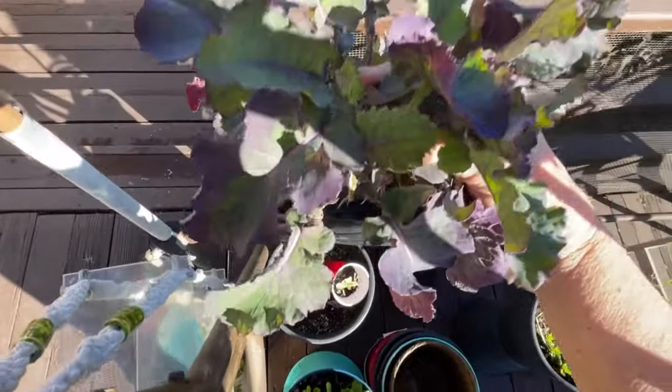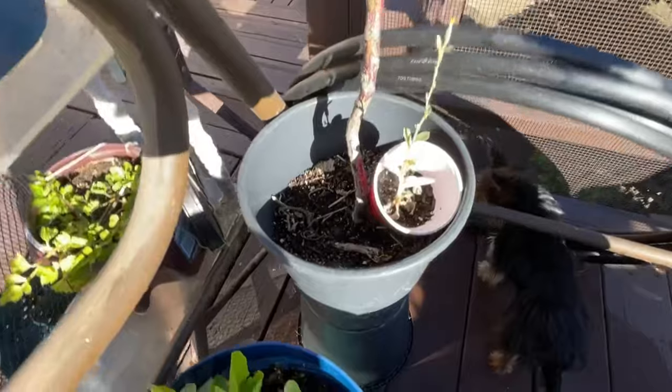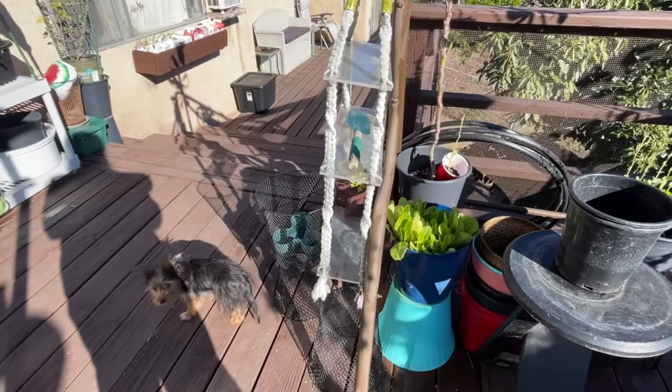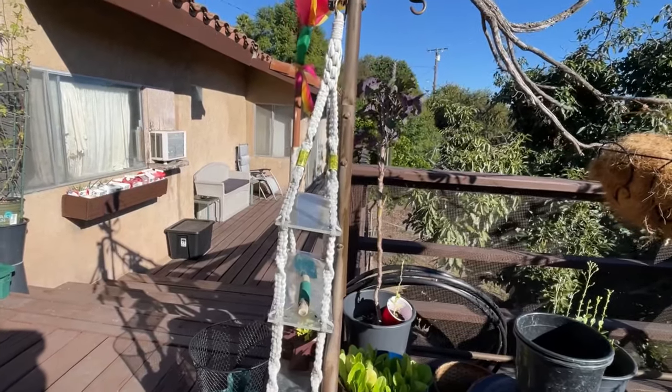A lot of you have asked me about brassicas. It's winter now — it's the time to grow them because they taste wonderful in the winter when it's cold. That is true, but we need to know more about what we're doing before we start planting seeds in the ground in the middle of winter.